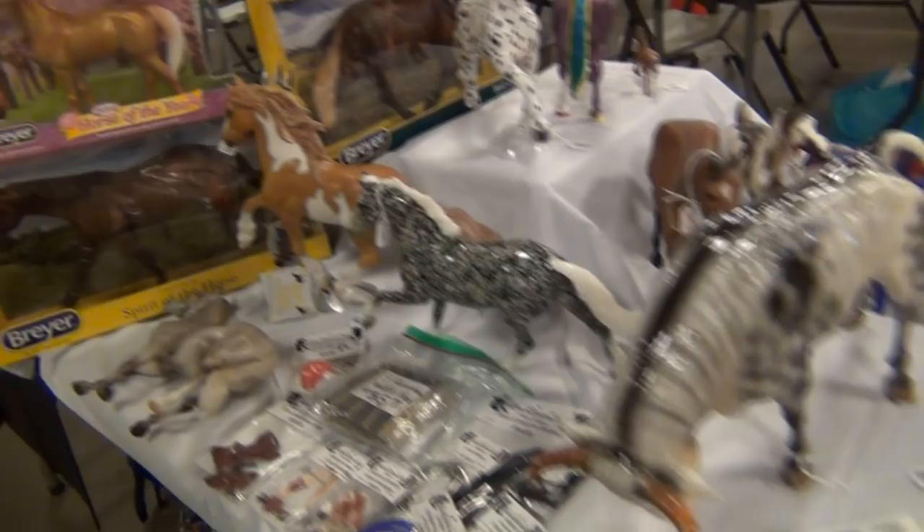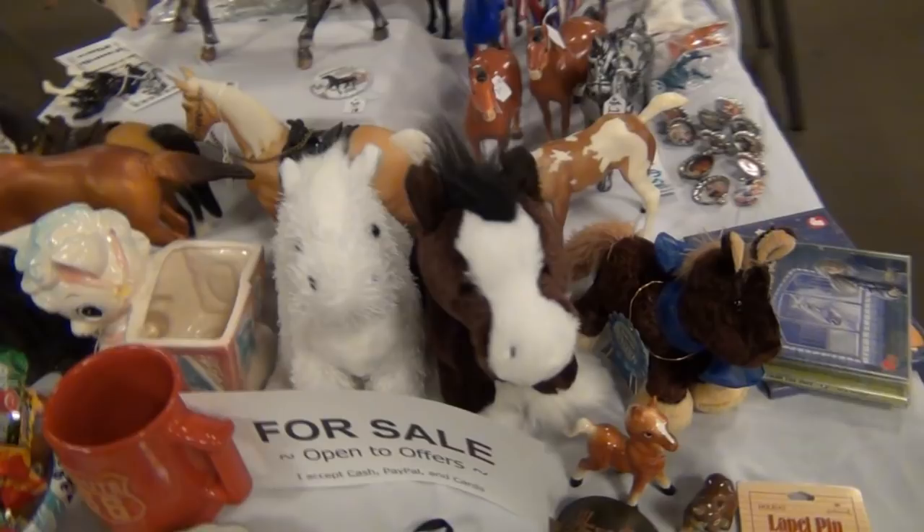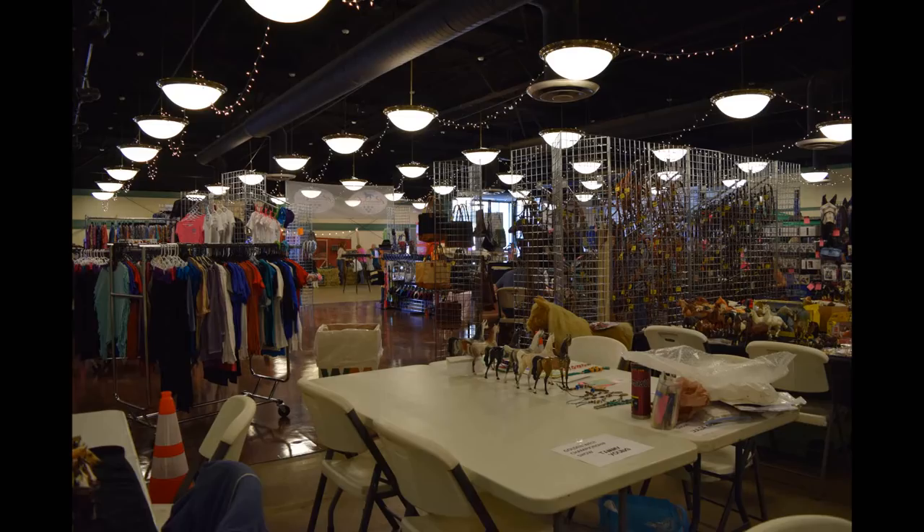You can also see how I set up my table for things I had for sale. Some of these things I do have up on eBay right now. I did sell a couple of little things — one model and then a couple of small items at the show, which was cool.